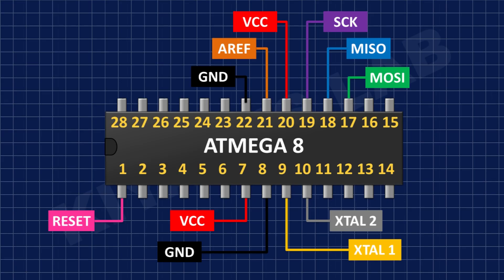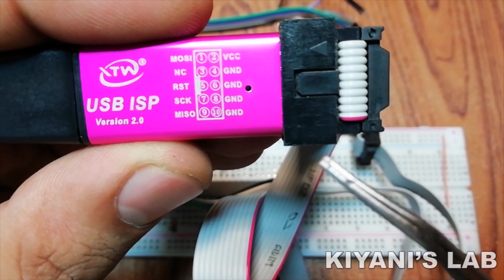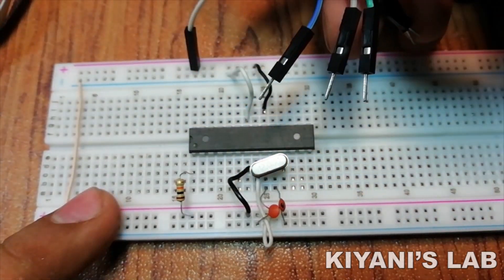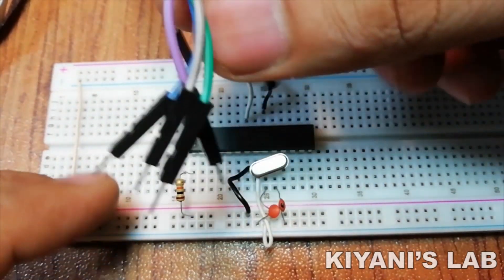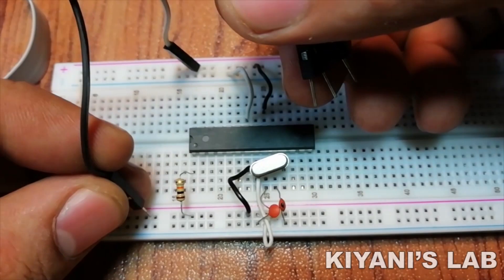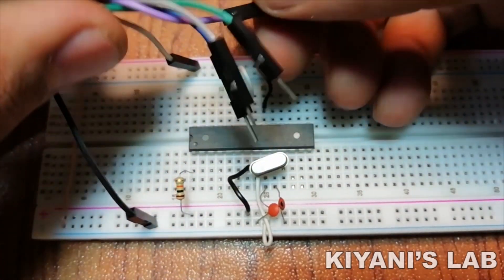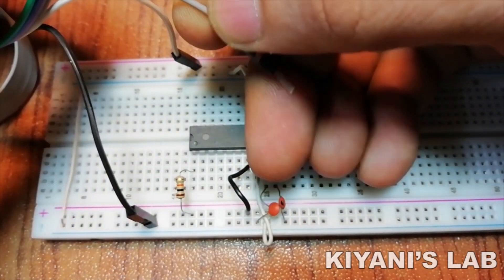Let's connect the programmer to the microcontroller according to this diagram. I'm going to use this USB ISP programmer. Now our basic connections look okay.